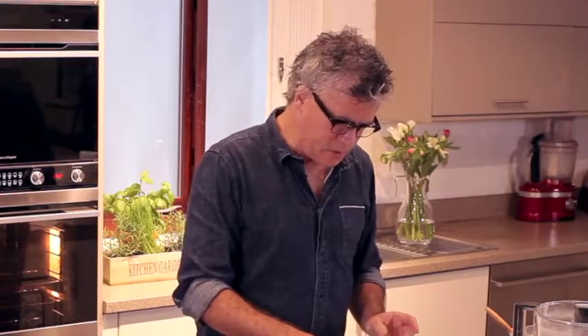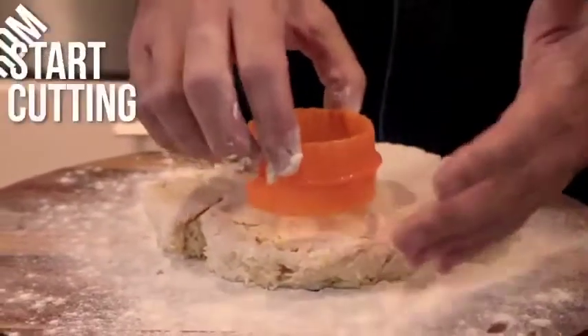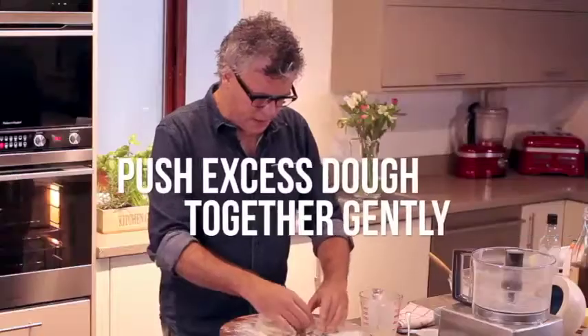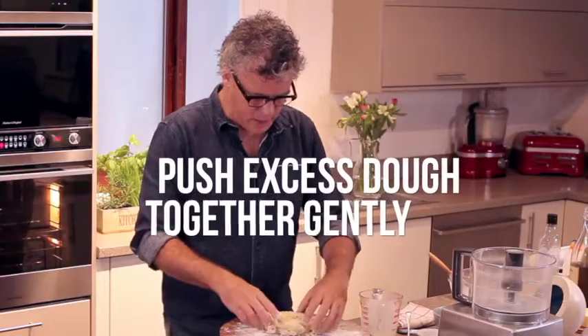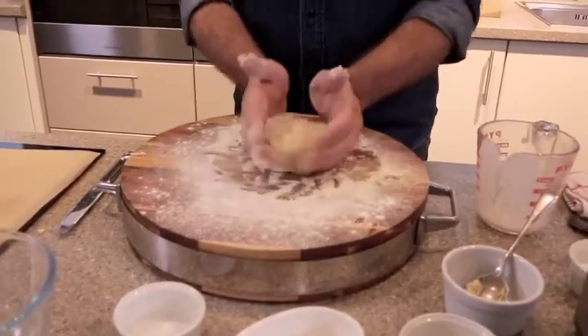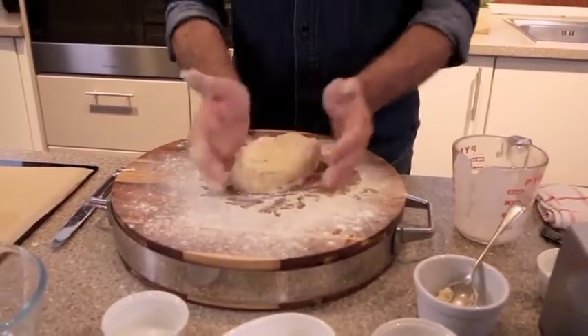With your cutter, always go right to the edge. If you start in the middle — I've seen people do this — you end up with all these bits that you then have to push together. So go right to the edge, and when you get to this point, which is inevitable, just push it together rather than picking it all up and kneading it. Hold it together, squeezing the moist sides — the sides that haven't been in contact with the floured board.